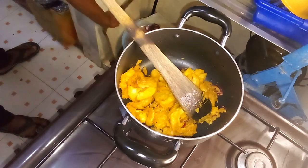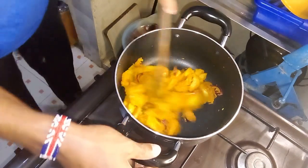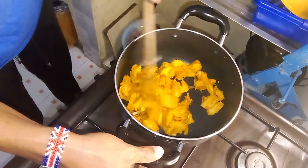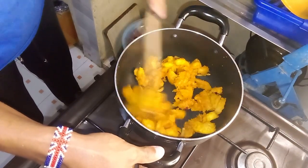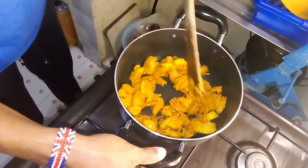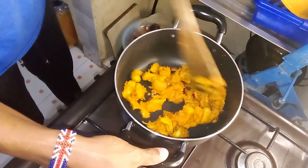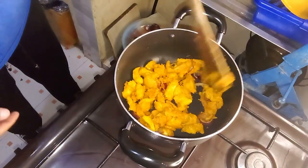Enjoy this unique and flavorful dish as a satisfying meal on its own or as a tasty complement to your favorite main course. It is rich in taste and delightful in texture, making it a versatile addition to your dining experience.